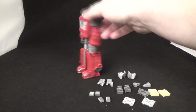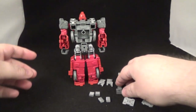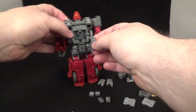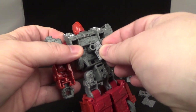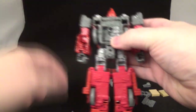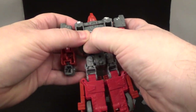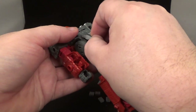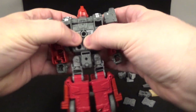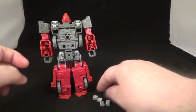All right, there is Siege Ironhide — turning around, see all those waffles? All right, let's fix that. So we'll take the first pieces, these back pieces right here, and what they do is go right in here. There you go.